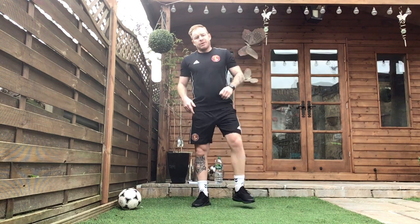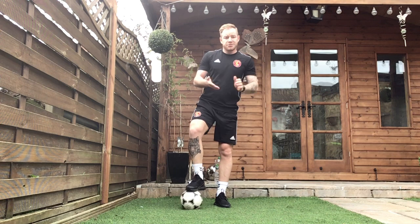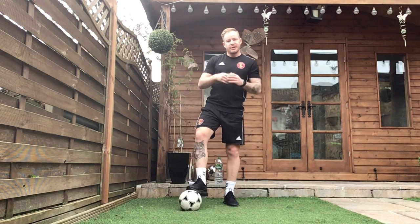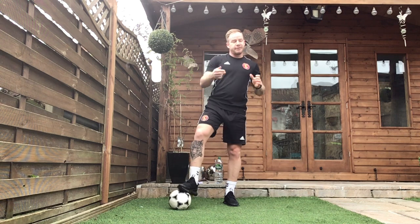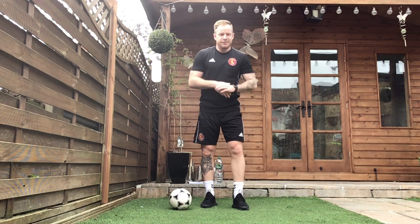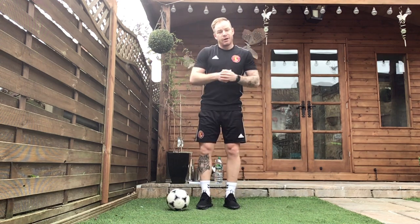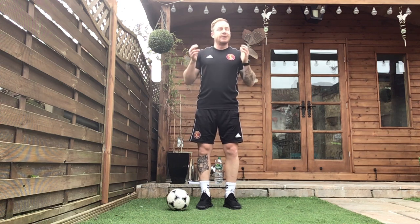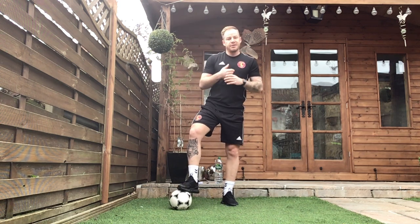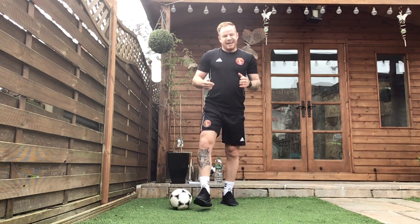Shake it off. Well done guys, really really good — we've had a fantastic first week. 100 subscribers already! If you haven't yet subscribed, please do so. Remember you've got your weekend challenge, get those videos sent. Have a nice weekend guys — see you back on Monday. Hopefully we're going to go live again on Monday at 2pm, so if you can tune in for a live stream that'll be fantastic. Fingers crossed we see you on Monday, have a nice weekend guys.